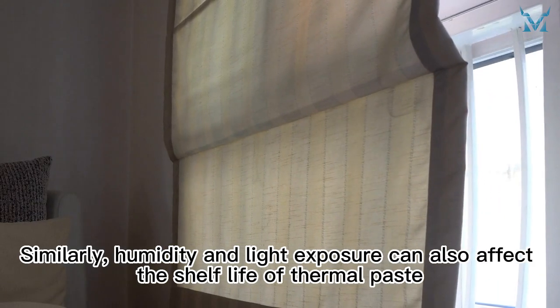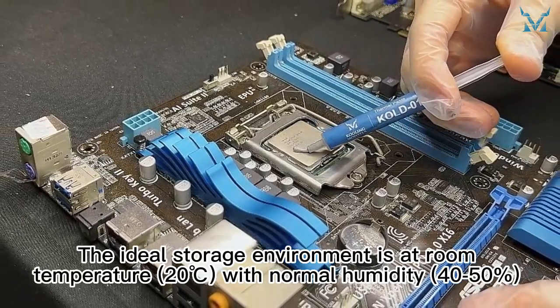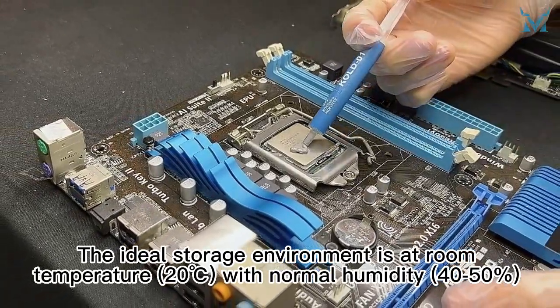Similarly, humidity and light exposure can also affect the shelf life of thermal paste. The ideal storage environment is at room temperature with normal humidity and away from direct sunlight.